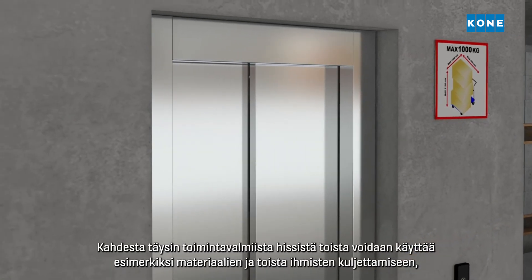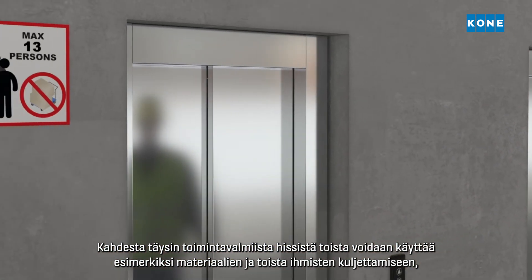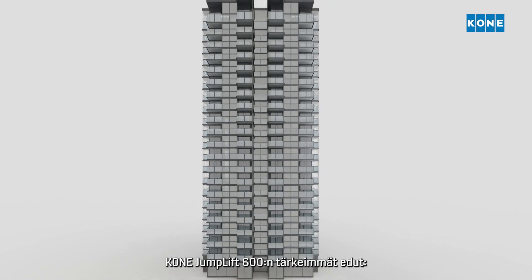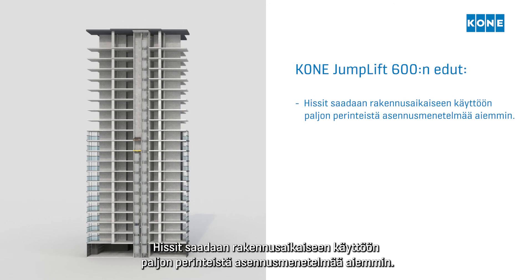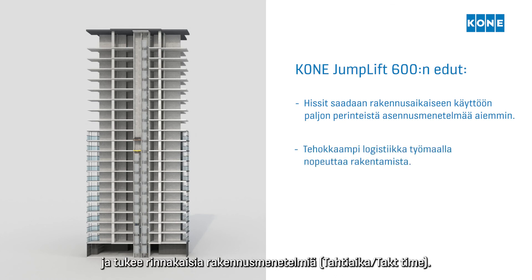the builder can, for example, use one for transporting materials and one for transporting people, which further improves site logistics flows. The main benefits of the KONE Jumplift 600 are: elevators are available for construction time use much earlier than with traditional installation methods, and shorter construction time thanks to improved site logistics, supporting parallel construction methods.